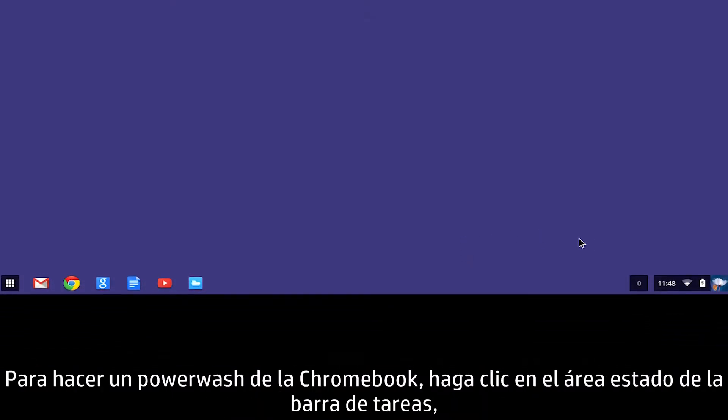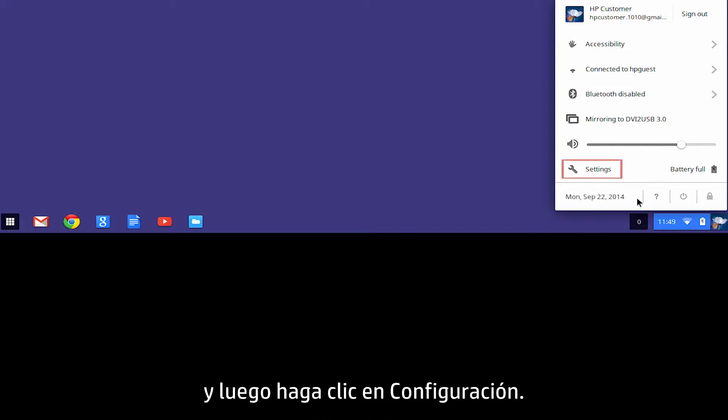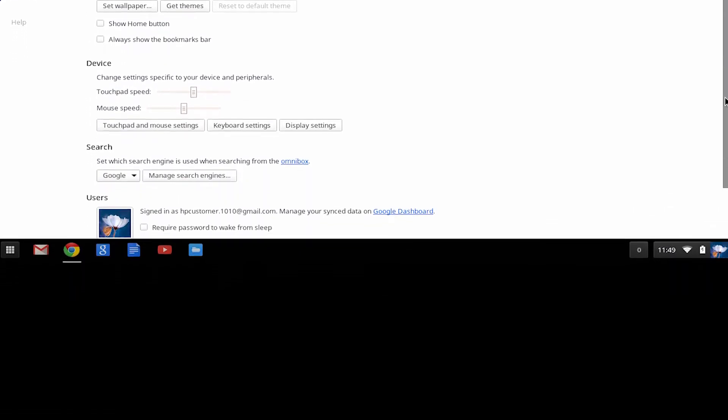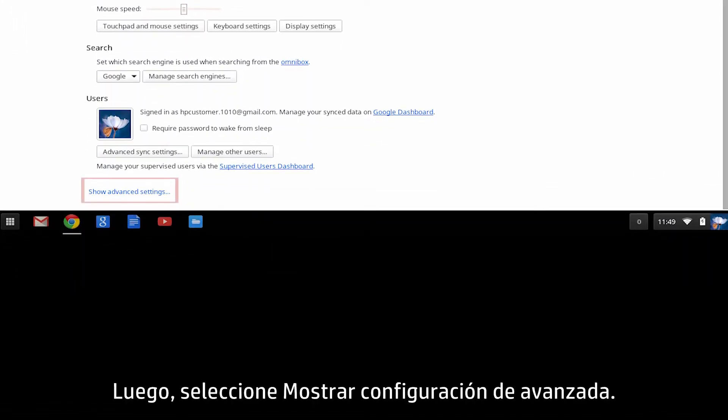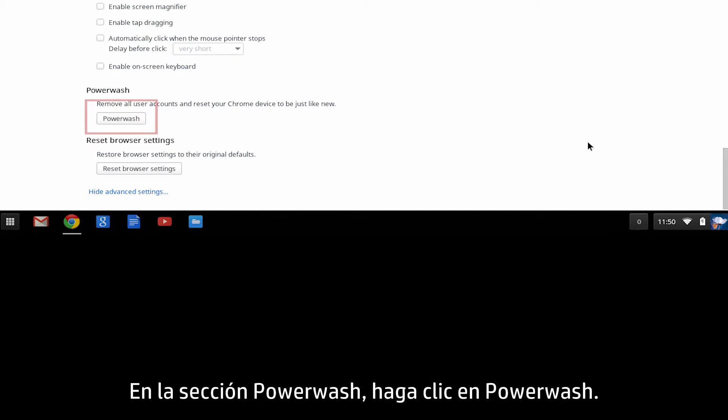To Power Wash the Chromebook, click the status area of the taskbar and then click Settings. Next, select Show Advanced Settings. In the Power Wash section, click Power Wash.